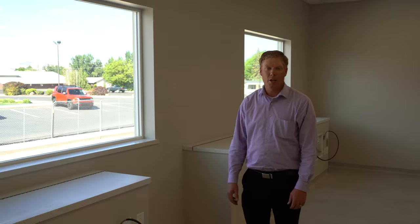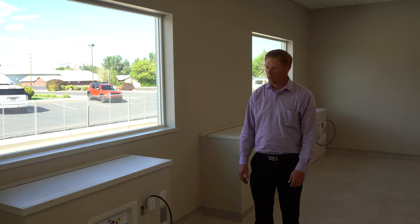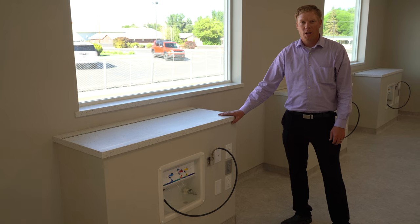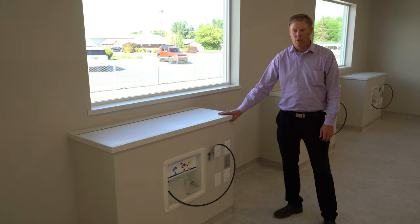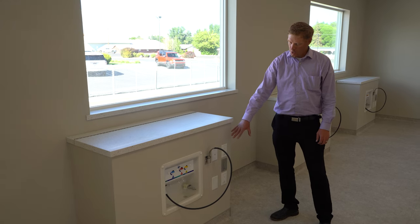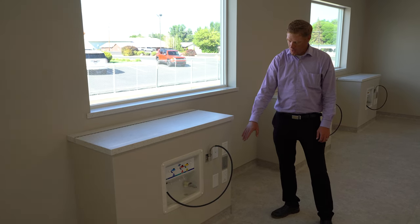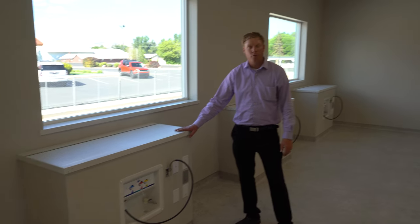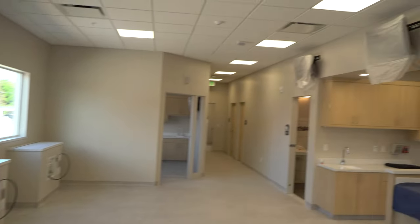This is where patients will receive their dialysis. Each one of these is a station — we'll have a total of 12 stations here to treat the patients. Each station has all the connections they need, headphones for the patients, and TVs up above for them to watch.